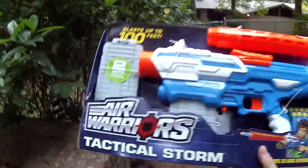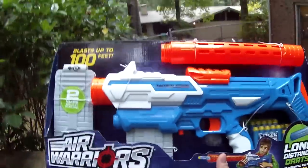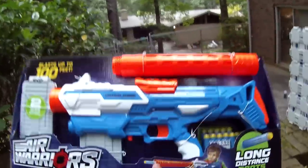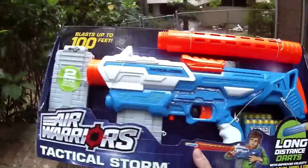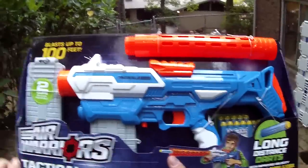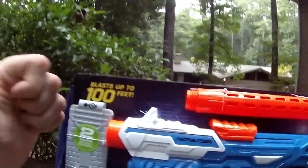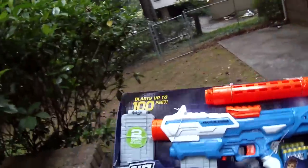What's up guys, it's Drack, and this is another one from the Air Warriors new line of Busby blasters. This is pretty sweet — it's the Tactical Storm. At first it's hard to get excited about this blaster because it looks so basic, but with that relatively simple operation it also comes with a killer price, selling for an MSRP of under 20 United States dollars.